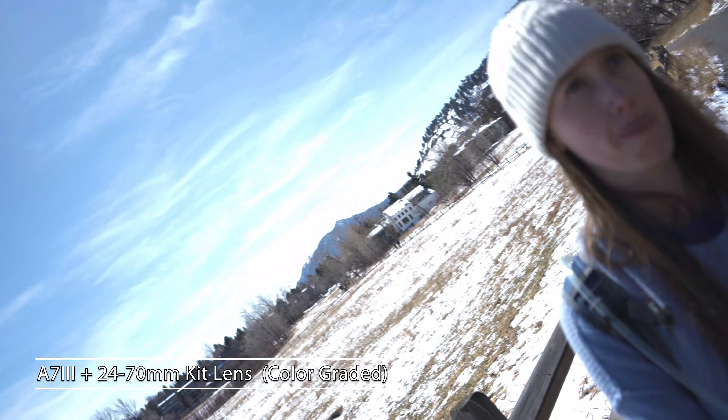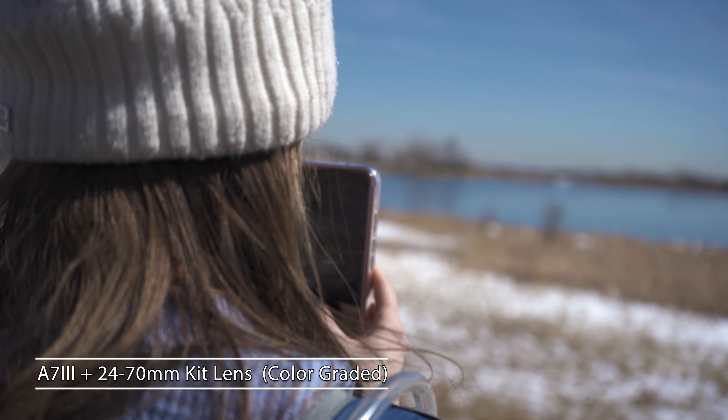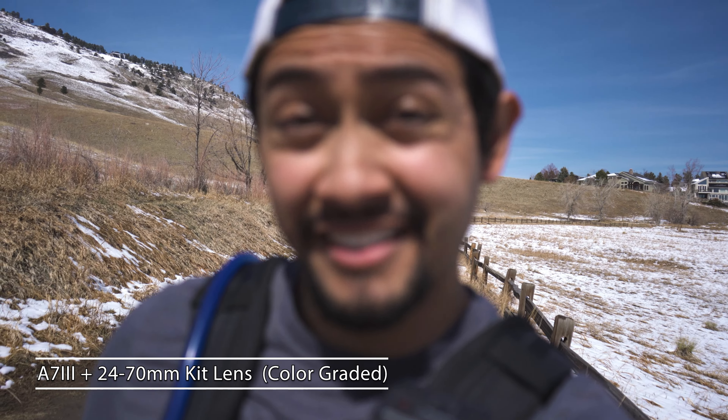That's pretty much what it looks like with the Sony 18-105mm lens. Now this is what it looks like with just the kit lens — with a lens that was made to be on a full frame camera. Now we're on the full frame lens. Keep in mind this is just a kit lens.